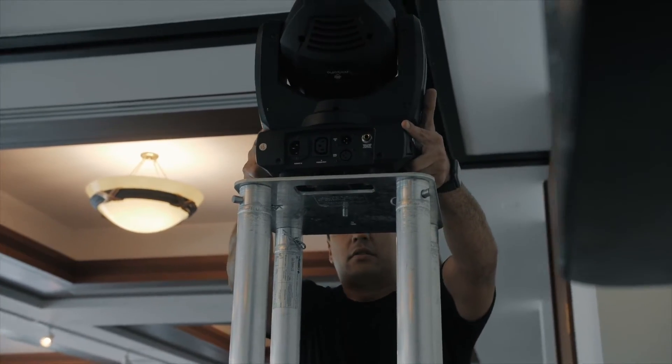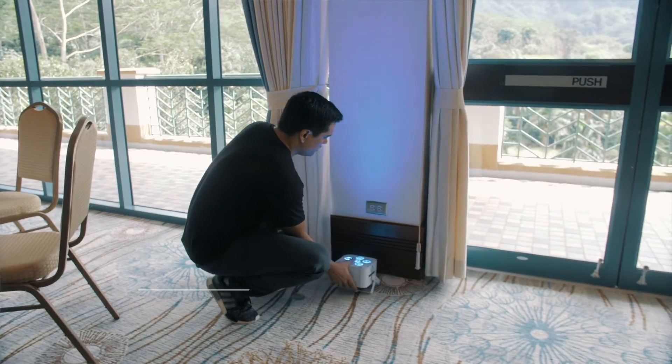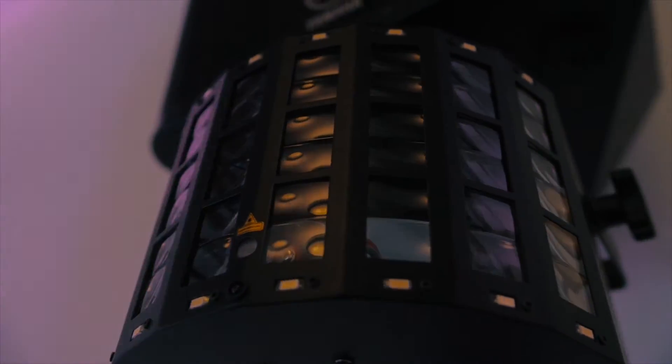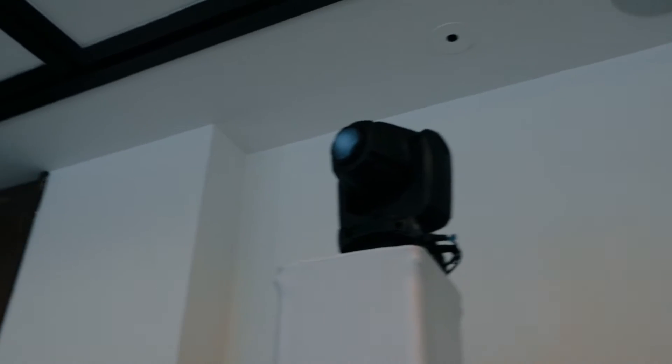Uplighting, aka wash lighting, are lights used to illuminate your venue with colored LEDs. You place these LED fixtures on the ground and shine them facing up. These lights in turn illuminate and color wash the walls on any backdrop of your choosing with the color scheme of your choice. When you use lots of these fixtures together, you can color wash your entire venue and set the mood and atmosphere for your party.